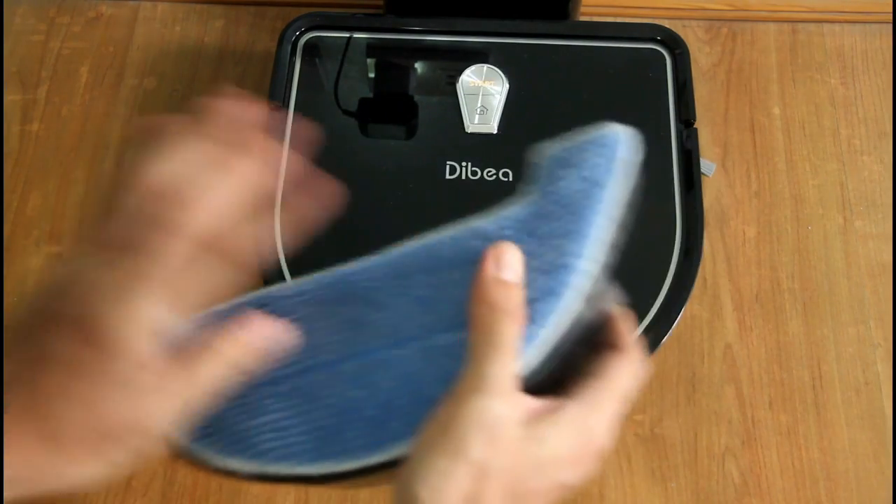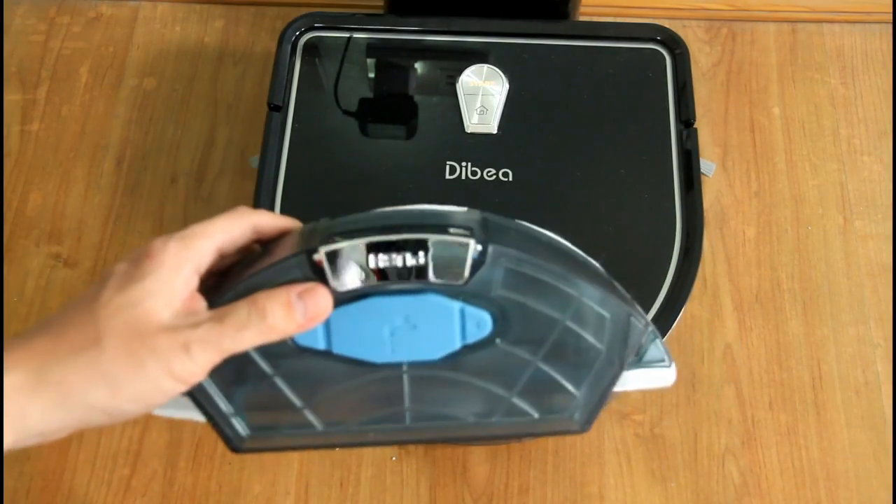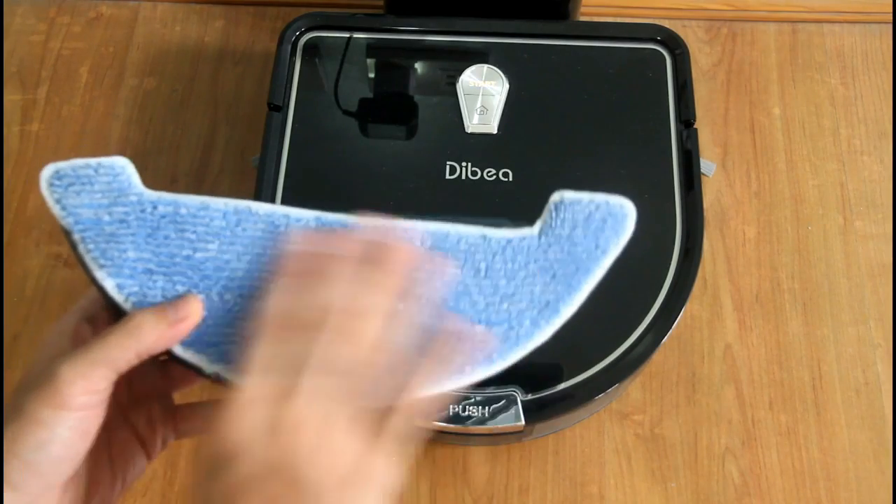One, two, three, four, five. Try to pull it as far as you can so that it spreads out evenly. Make sure the mop is spread out evenly. I'll be right back — I'll just put water in and soak this pad.